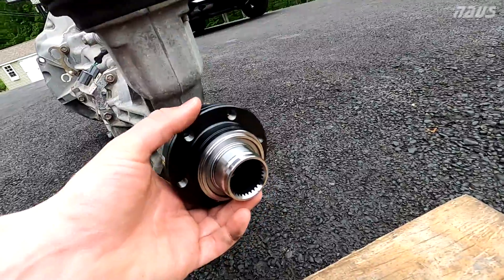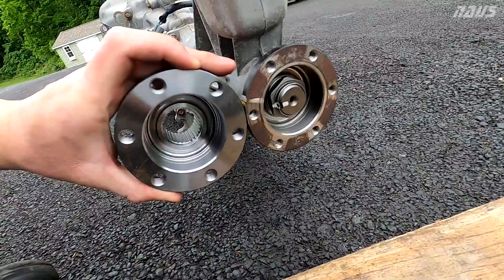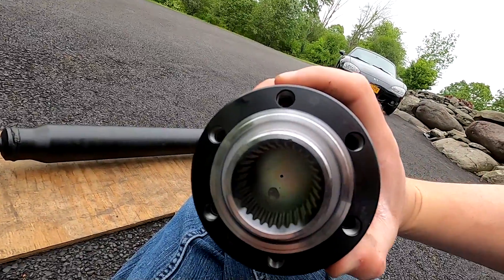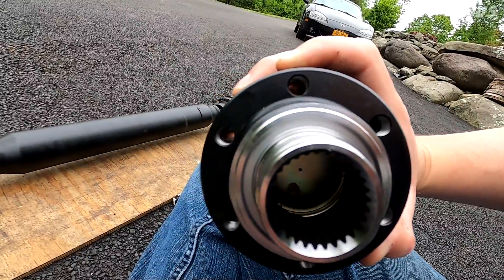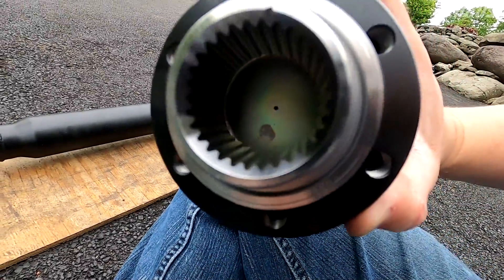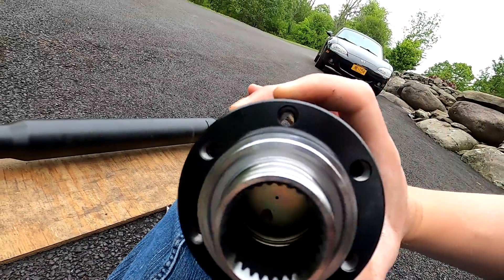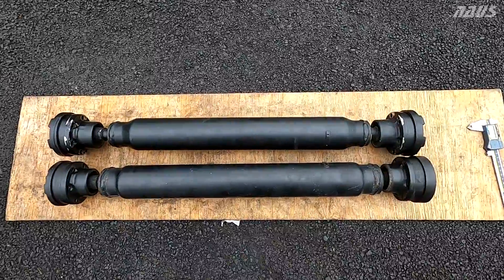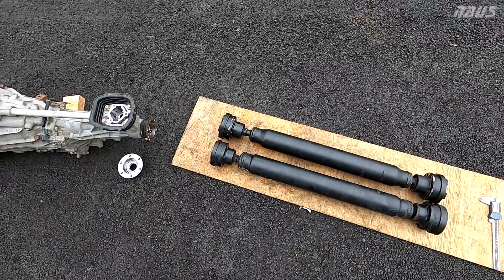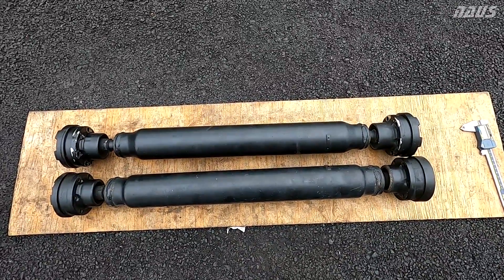Another question is whether the bolt pattern or bolt circle for each is actually the same. So holding the AP-2 output flange up to the AP-1 driveshaft, you'll see the through holes all line up — the bolt circle is the same, it's just the threads that changed. Thank you guys for tuning in and watching this quick video. I just wanted to spread some knowledge since I had these parts out here. Feel free to give the video a like and subscribe to the channel.